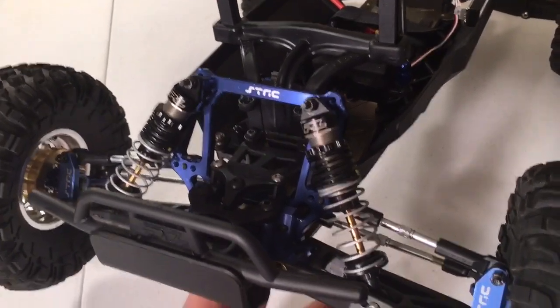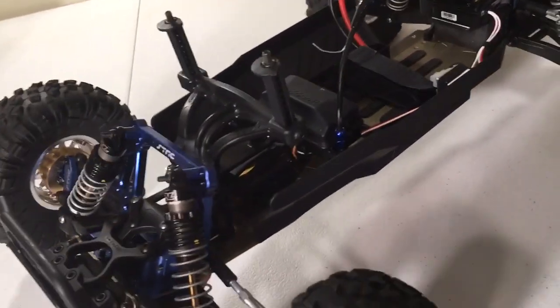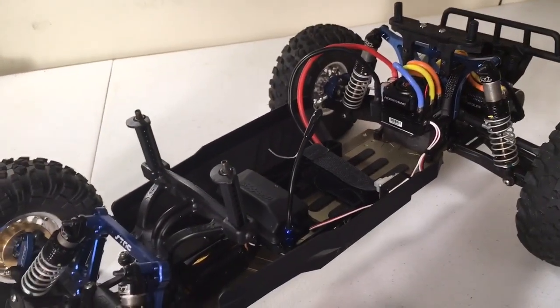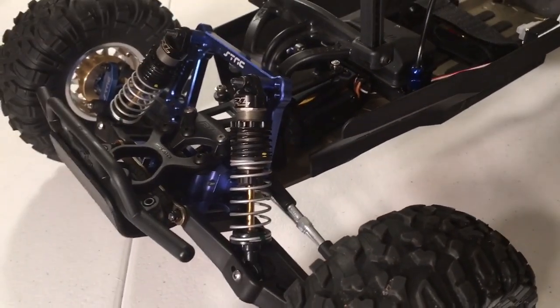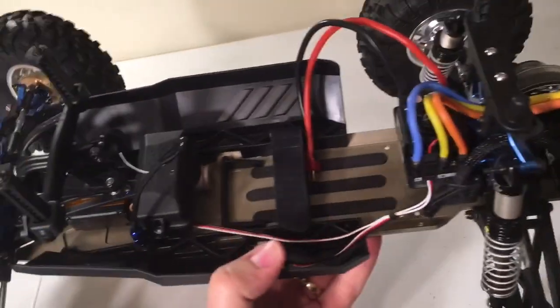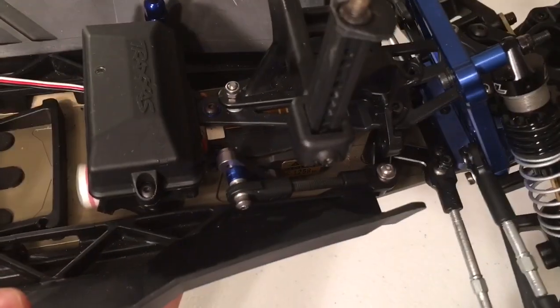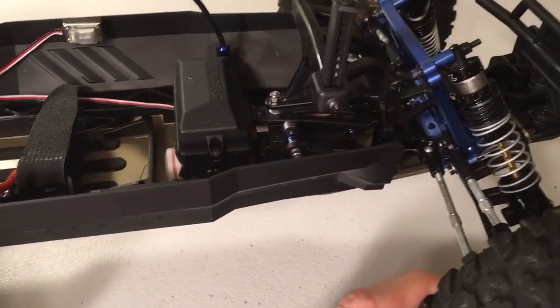Got the STRC aluminum upgrades on it — shock towers front and rear, knuckles and hubs up front, caster blocks, and rear hubs in the back. Pro 2s come out of the box with several upgrades already in them, so most of this stuff is already kind of hopped up anyway, but that is an aluminum STRC bulkhead up there as well. There's not a lot else underneath. I've got a Saevox 1258 servo in there for decent torque and speed. That's pretty much it.